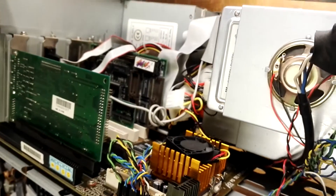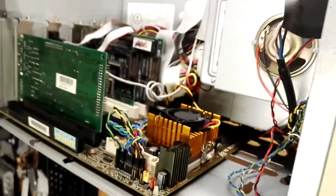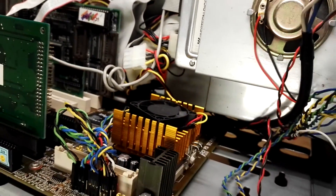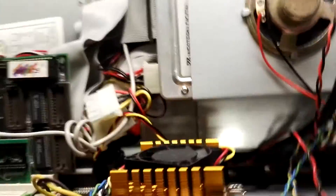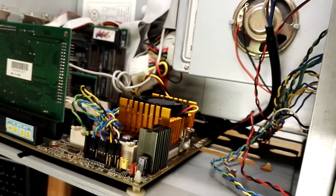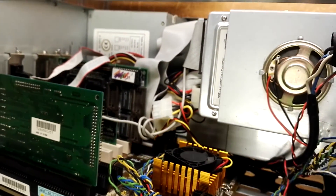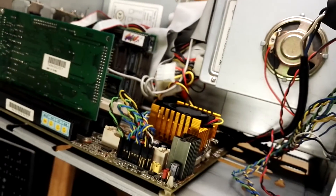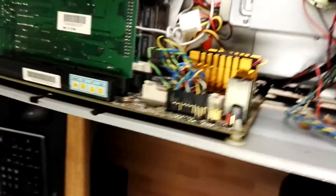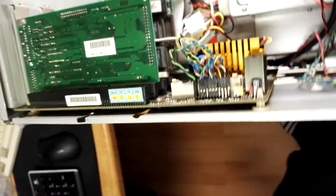Hello YouTubers! I have here a vintage Pentium 1 system that I have revived. With these systems you are not always sure if the first time you start it, it will blow out. So I thought I will make a video when I will be inserting the power supply and starting the computer, to see if it will blow out.